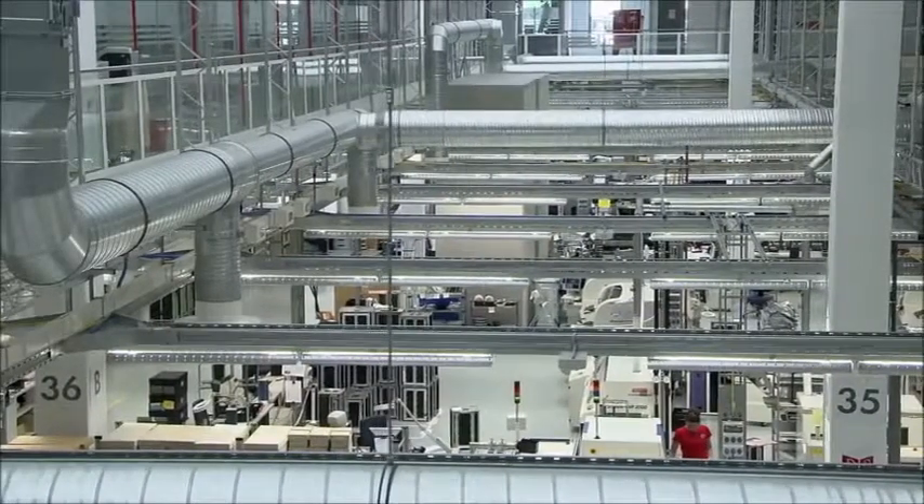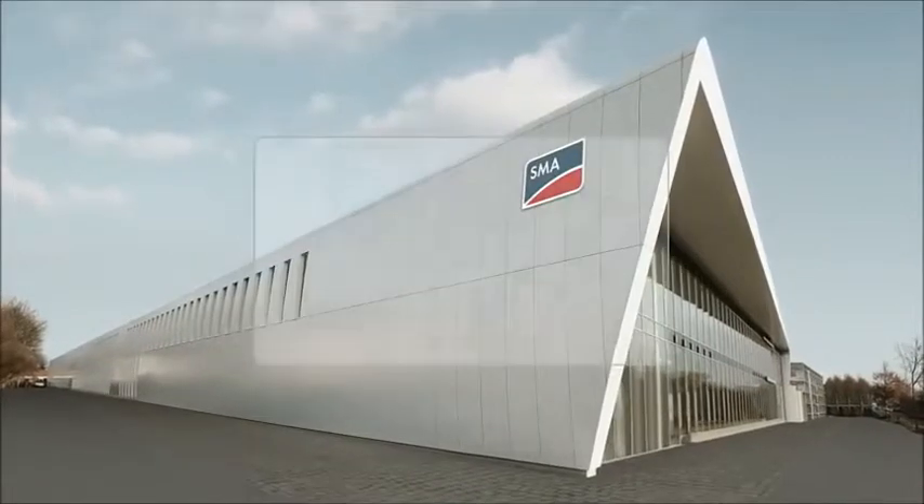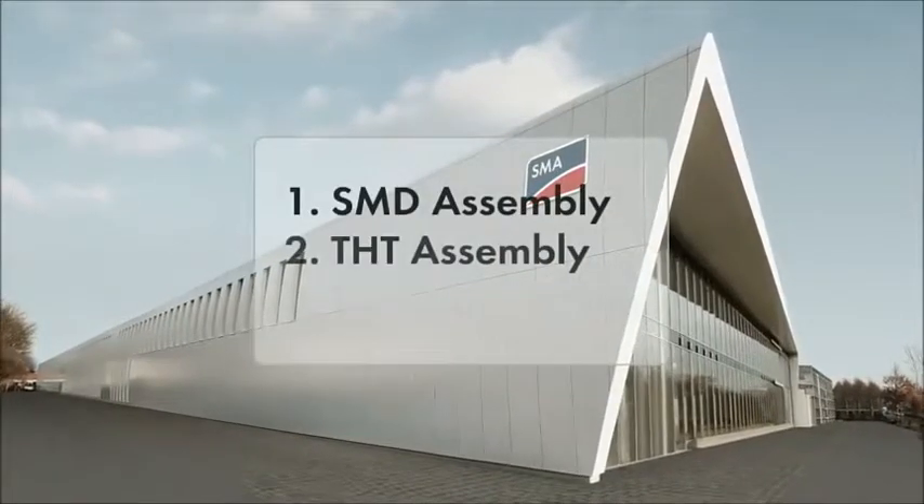In this film, we want to show you the production process. It takes place in three main steps.